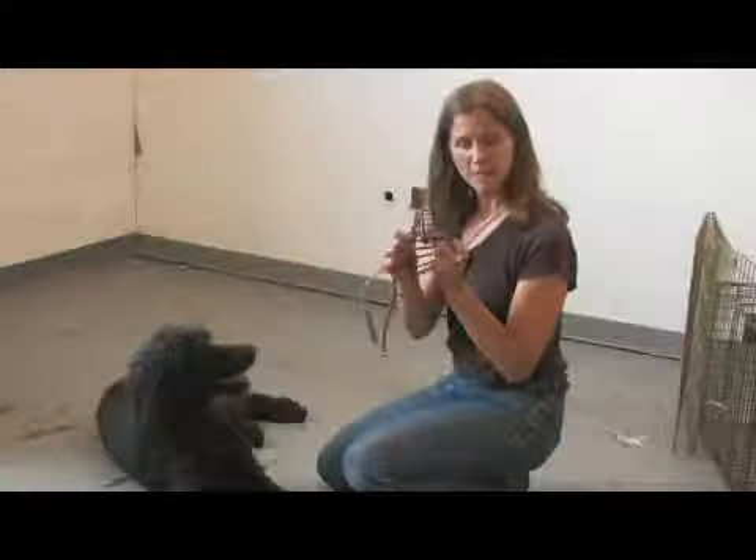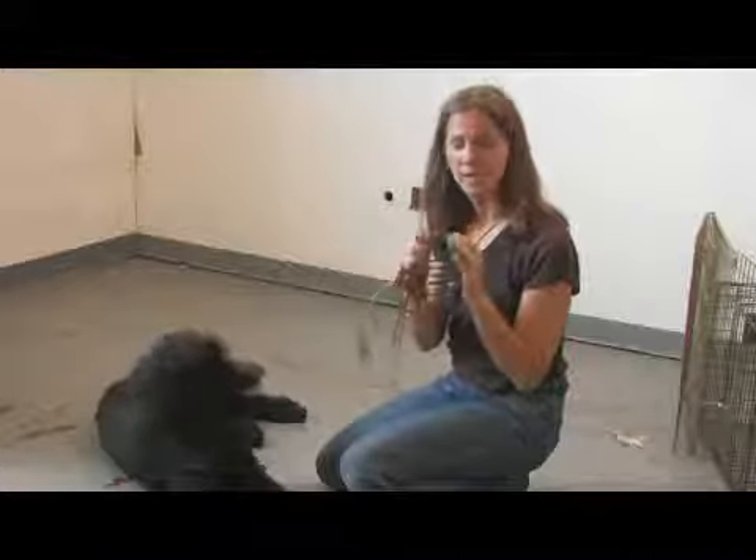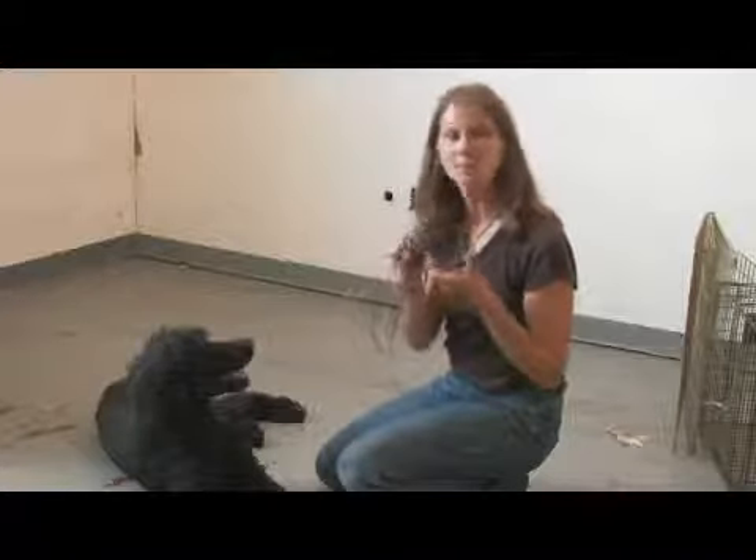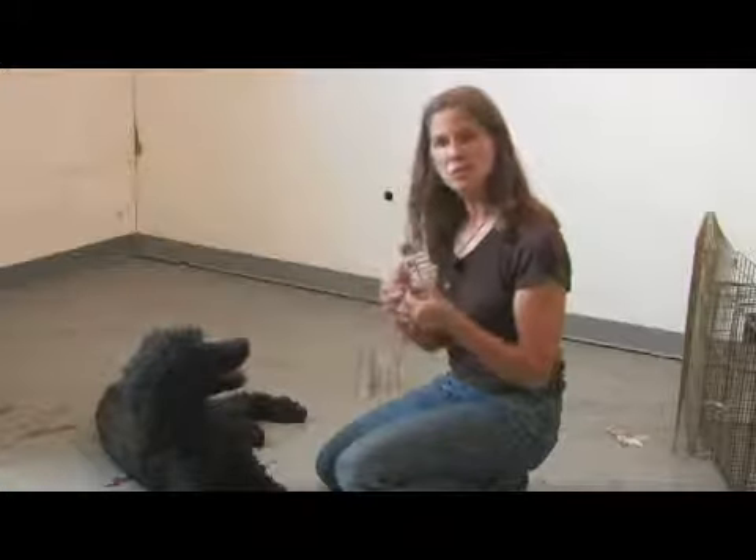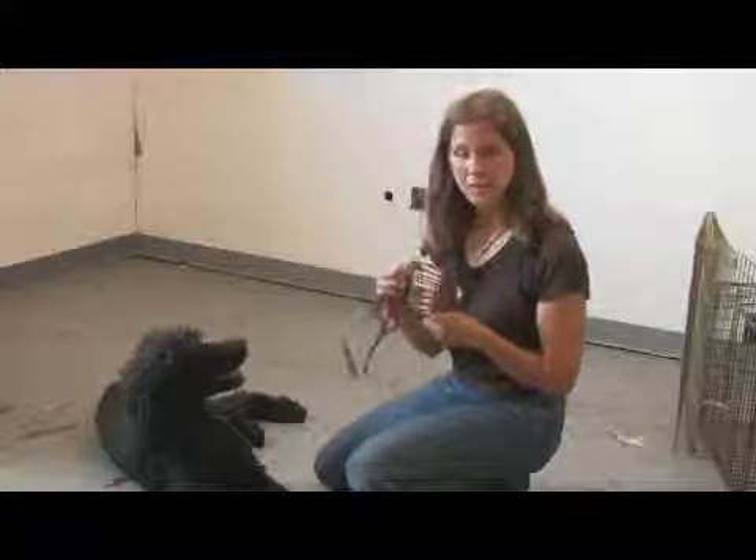This is called a basket muzzle. This keeps a dog from biting anybody, but it also enables them to pant, open up their muzzle and pant, and to drink water — so this would be a good solution if your dog was going to wear this for any length of time.